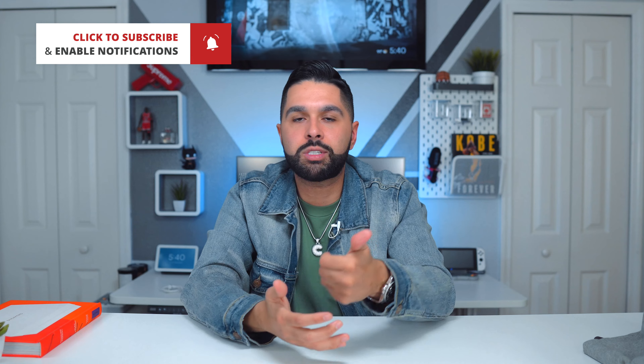Also hit that bell so you get notified every time I drop a video. If you're not doing so already, follow me on Instagram at carlosvega101 — I'm always updating the date and time of my videos. Recently I've been creating reels about my Supra because if you don't know, I drive a Supra and I like my car. With that being said, thank you for watching and I'll see you in the next video — peace.